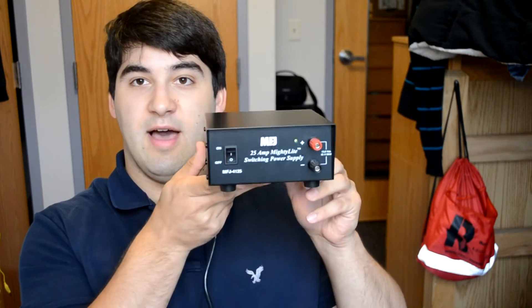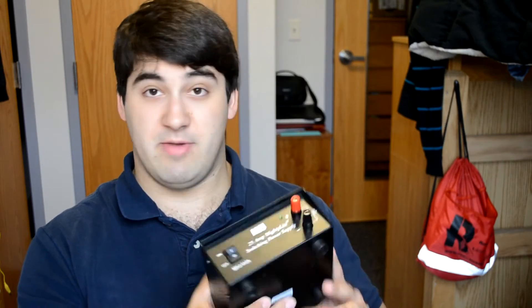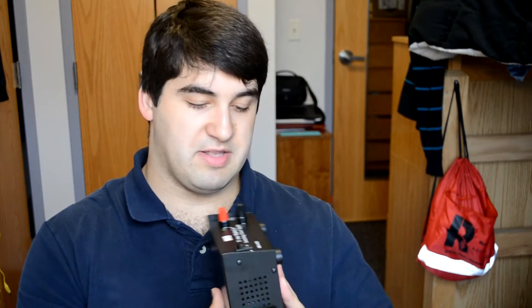As you can see, this is a pretty small little power supply. It's rated at 25 amps max and 22 amps continuous power output. It weighs about 3 pounds and it's pretty small. It comes with all the standard kind of over-voltage and over-current protection, and it can operate at both 110 and 220 volts input, which you set by a switch on the back.